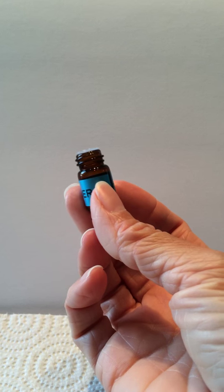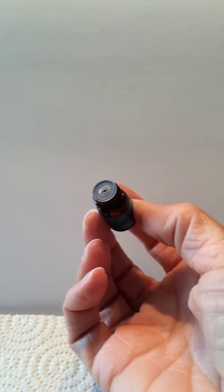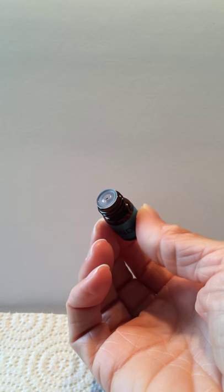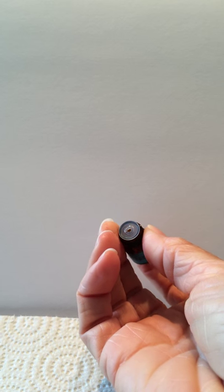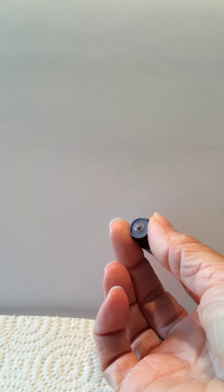Hi Kim, I just wanted to show you how to use these little sample bottles. They have a reducer on the top — that way if you tip the bottle over it doesn't spill out everywhere, and you can control how much oil that you're using.